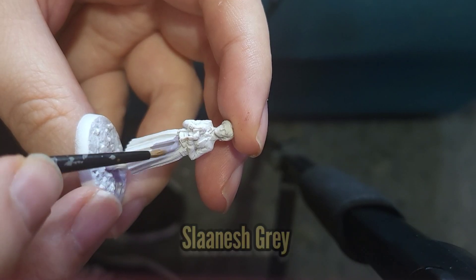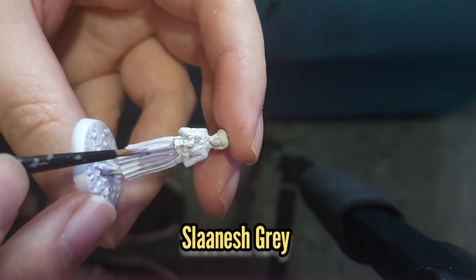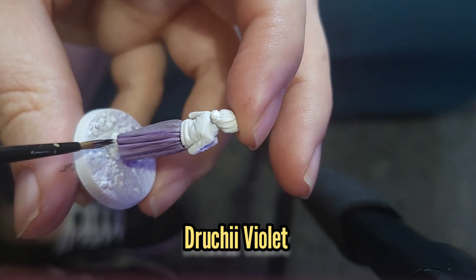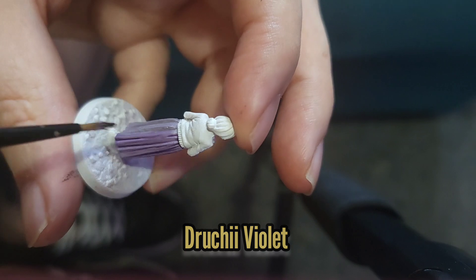I started with Aunt May, and for that I used some Slaanesh Grey to paint her skirt. This was then given a very thin wash with some Druchi Violet.